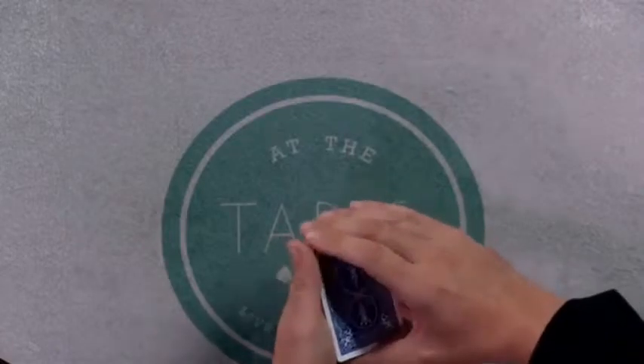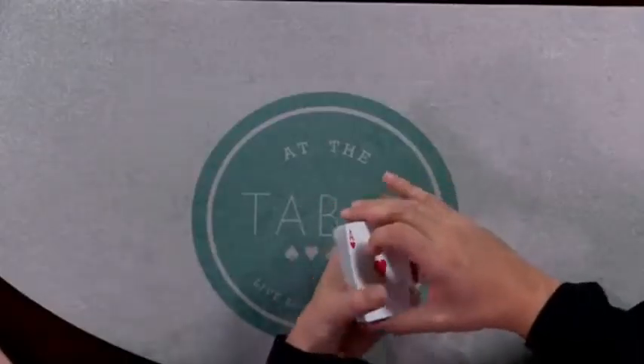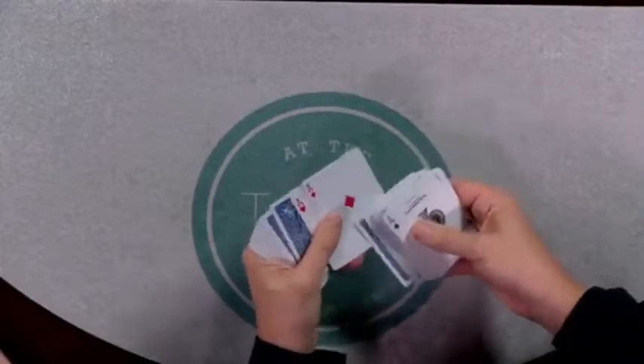In addition to that, I covered some really talked-about finesse on the classic pass. Also a little finesse on the second deal. And finesse it was — he's got an amazing pass, it has to be seen to be believed, guys. And he offered some great tips also on the value of the palm shift as well.